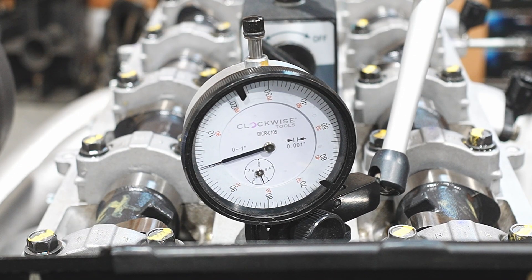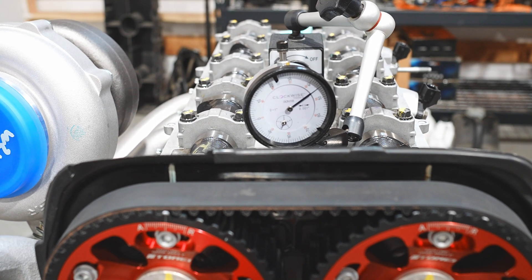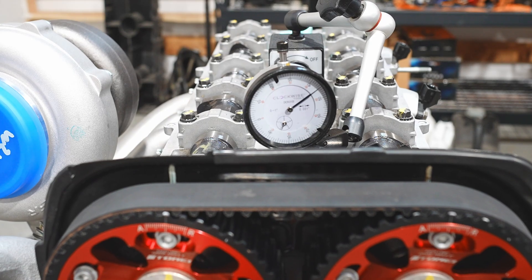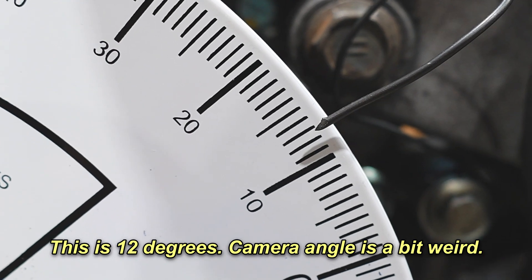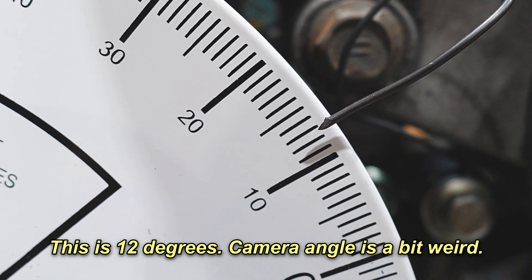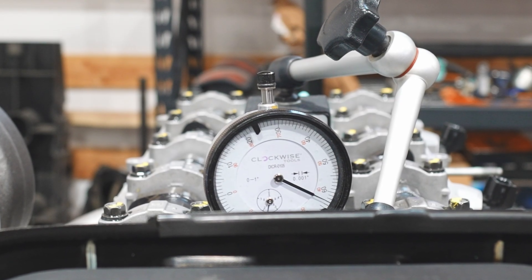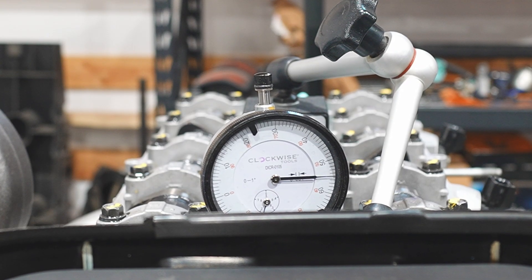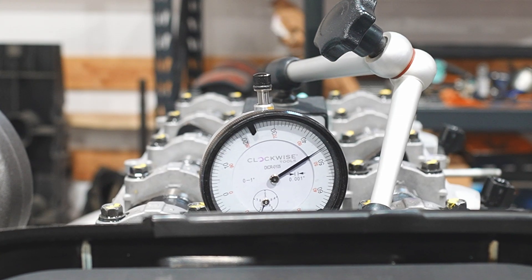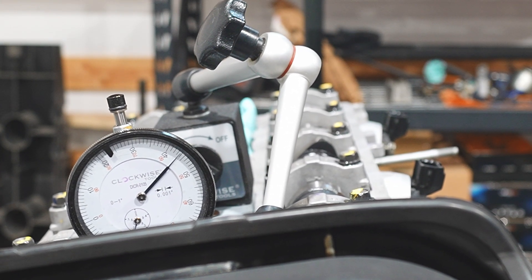Set the dial indicator somewhere in the middle of its stroke and zero it out - you just need to remember your starting number. Then turn the engine over some arbitrary amount, such as 50 thousandths one way. I went for that but got 55, so we'll use 55 thousandths. Check the degree on the degree wheel, then rotate 55 thousandths the other way and check the degree again. These two numbers should be the same, indicating true top dead center. If there are differences, add the two degree numbers together and divide by two.